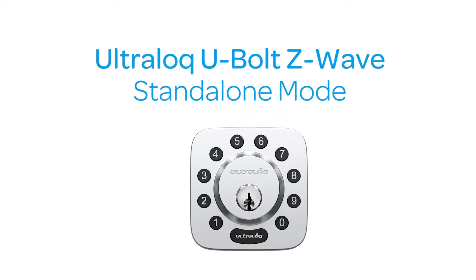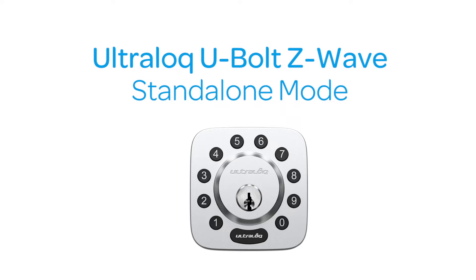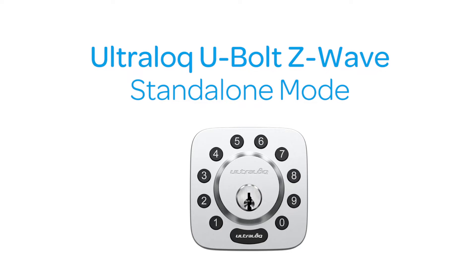In this video, you'll learn how to program your ultralock in standalone mode. Before programming your lock, make sure it is in factory default mode.